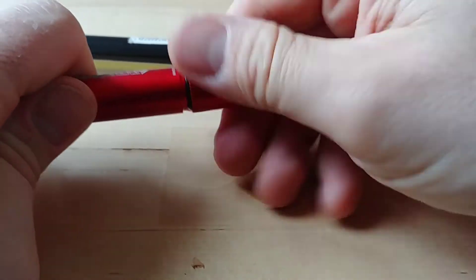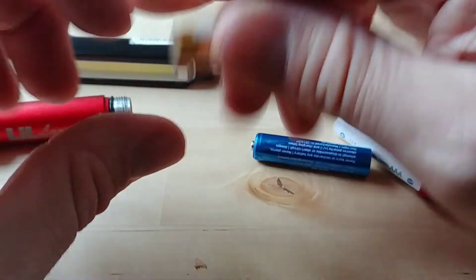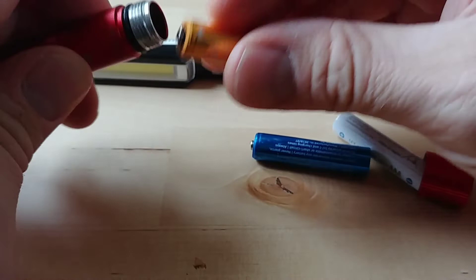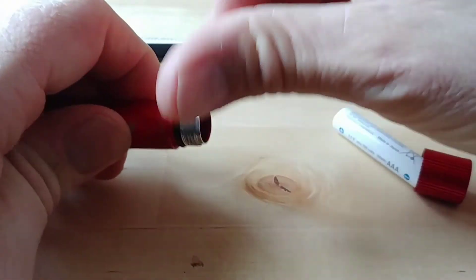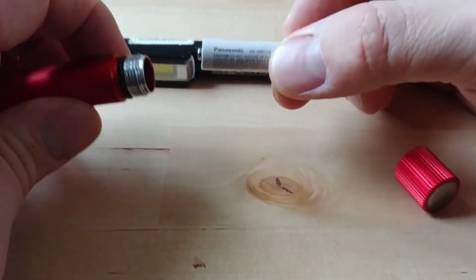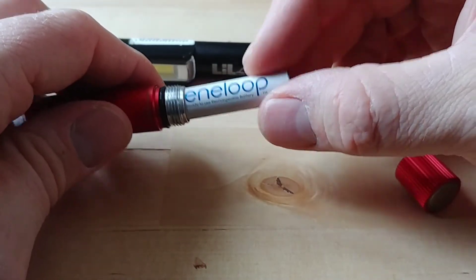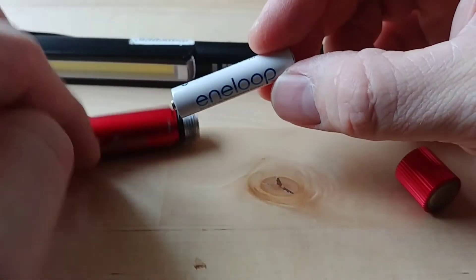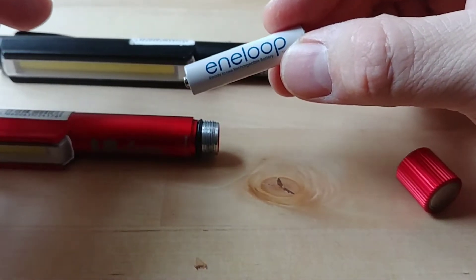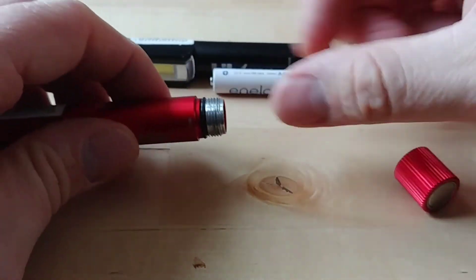I've got a mixture of batteries in here - some cheap Tronix batteries. I generally prefer Eneloops, but these Tronix ones are really cheap - about eight for £5.99 - whereas the Eneloops are around £8.99 for four, so there is a bit of a cost difference. For something like this it's not massively mission critical, but the Eneloops are a better buy.